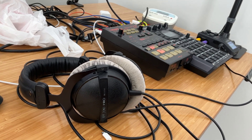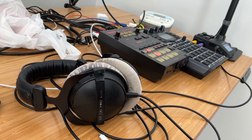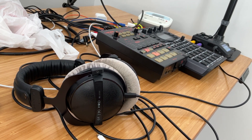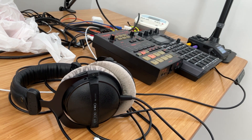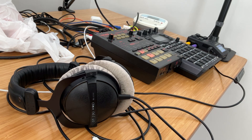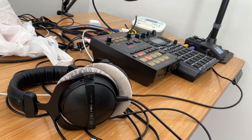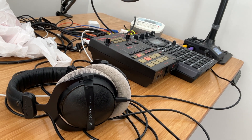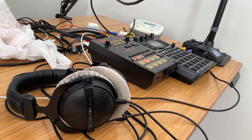Hey everybody and welcome to my N5 series on the SP404 Mark II where I cover a topic in about five minutes. This is the first session and this is session 4.0. I've gotten some questions about how I was going about recording things. I usually don't record off of my iPad but I'm using my iPad just to kind of record this session and get some notes down for those who are interested.